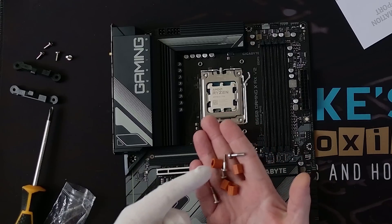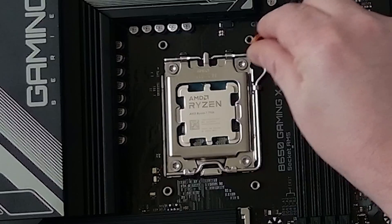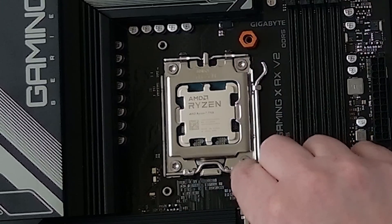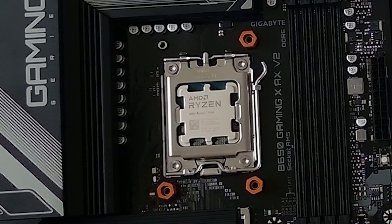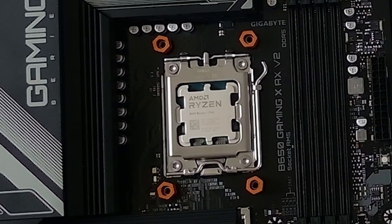In the AMD fittings bag, as mentioned, you have four screws and four spacers. Take the spacers and put them over the top of the little bits which pass through the motherboard — one in each corner — and it should look something like that.